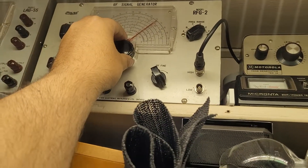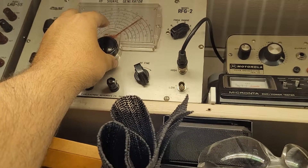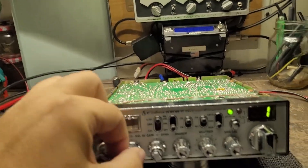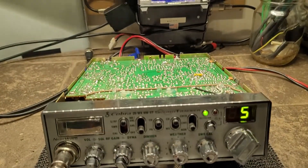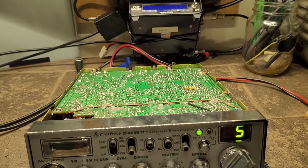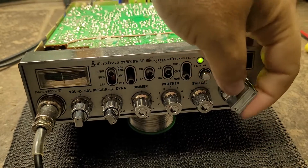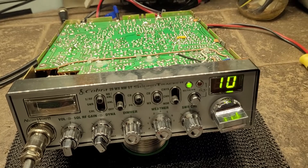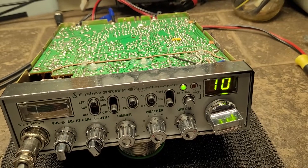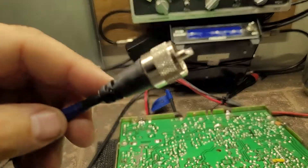So I'll run my signal generator here — turn one, turn five, turn five, turn ten. And the generator is not even hooked up.